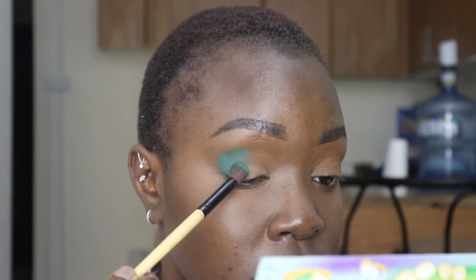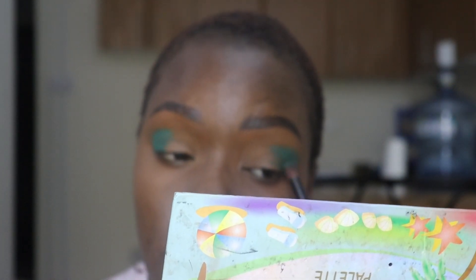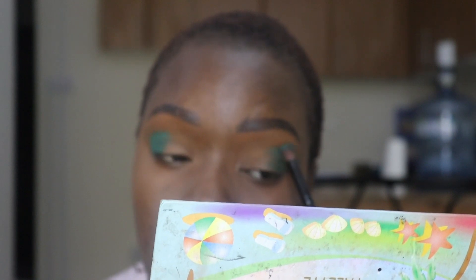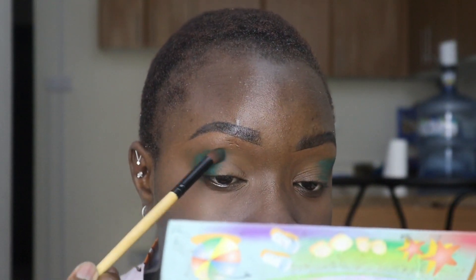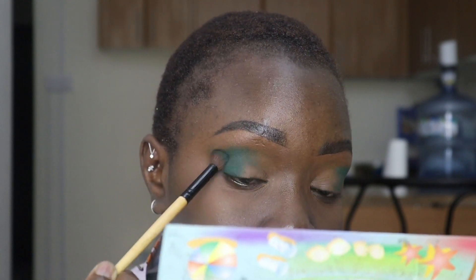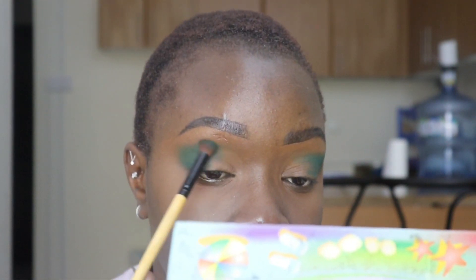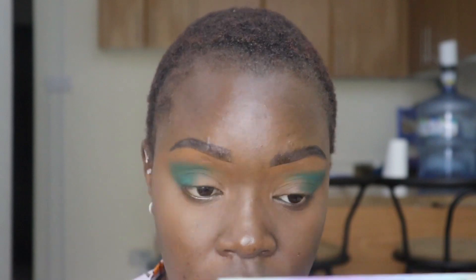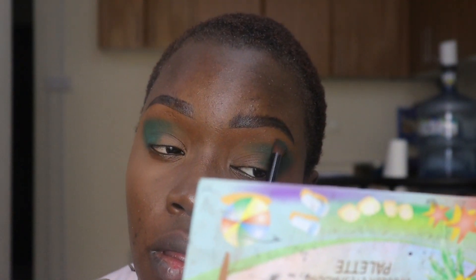I'm gonna go in with the green at the edge of my eyes, because you want the edge to pop more. I love the color — it really popped. The palettes are really nice; it's just like applying neon but very soft, and my brush picked it up so nicely. I'm blending in the crease but not too much in the socket of my eyes, adding a little more so it pops.